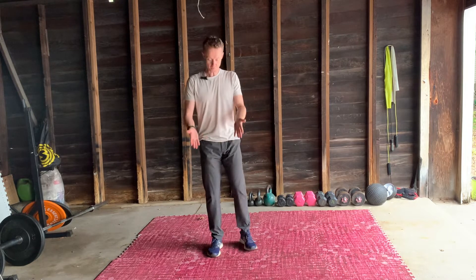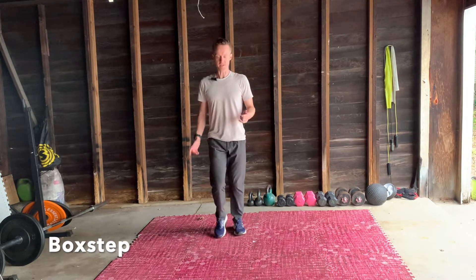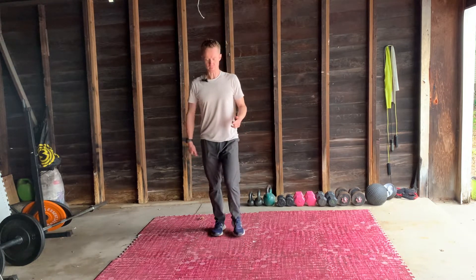This time we're going to be doing forward step to balance. We're going to start with a box step — one, two, three, four. It doesn't have to be very far, just leading with one foot whether it's forwards or backwards.